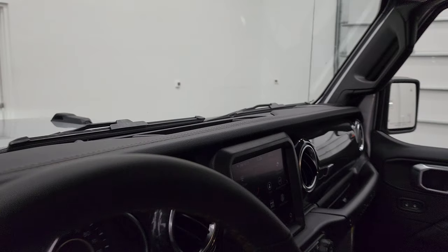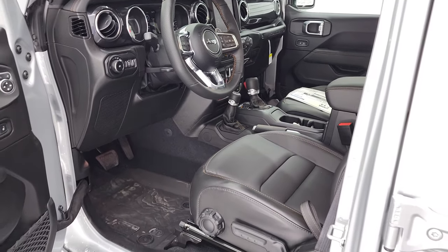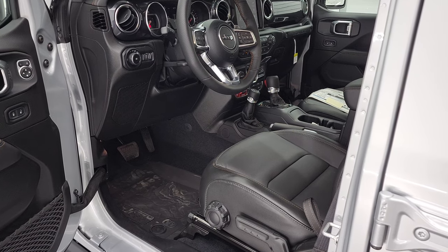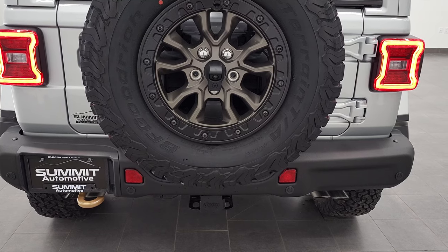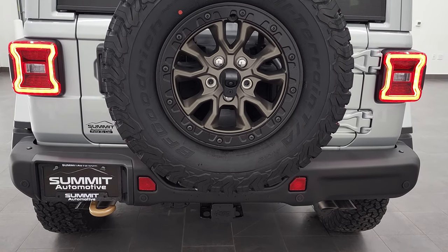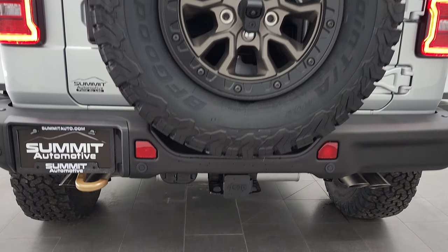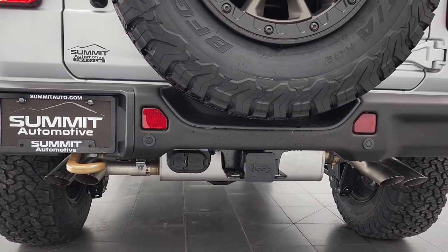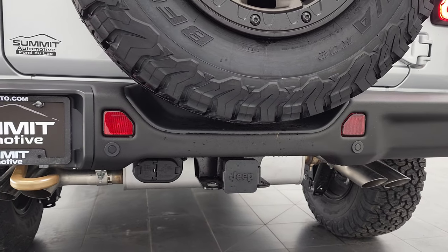So we're going to get it started — I'll videotape it starting and then we'll put it to the second mode on the exhaust, take a look under the hood, and do a final walk-around with all the lights on. We're going to start this up right now in quiet mode. So that's quiet mode — now we're going to turn it to loud mode. You can hear a noticeable change in that sound. We'll turn it back to quiet.